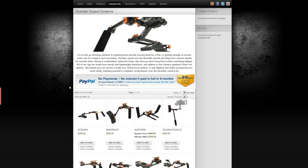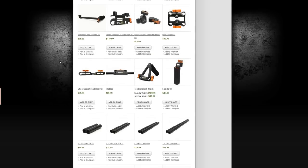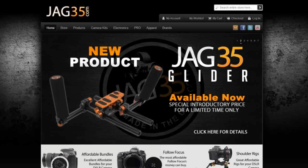JAG35 offers a variety of products such as DSLR rigs, moddable and interchangeable components, as well as affordable electronic remote follow focus kits, motorized and non-motorized DSLR sliders, and more.